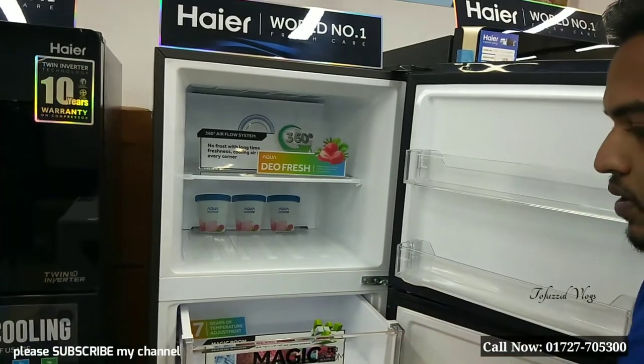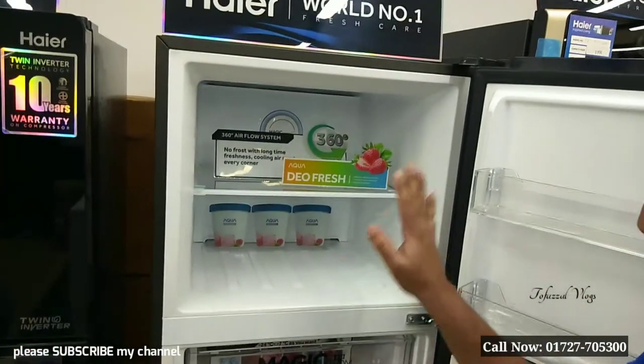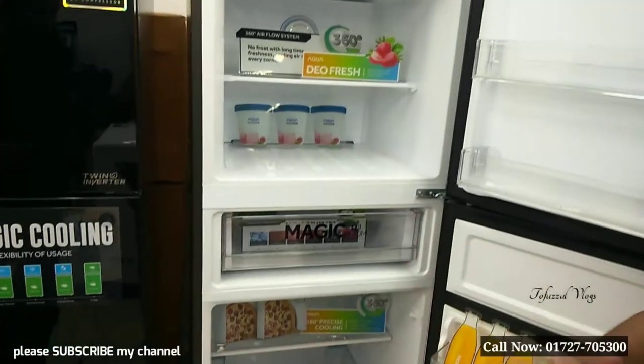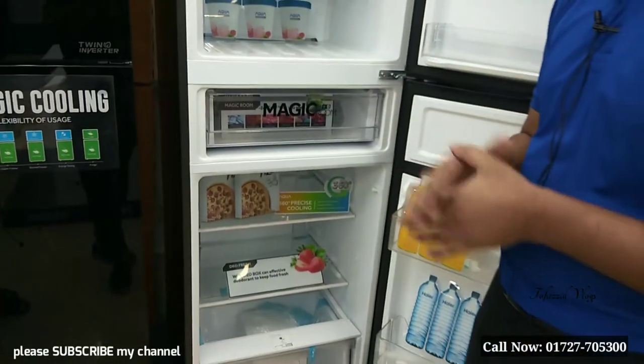So you need to use deep and normal, and then you need to control your facilities for almost 50% deep and 50% normal. This is a very important part of the work — we need to control deep and normal.